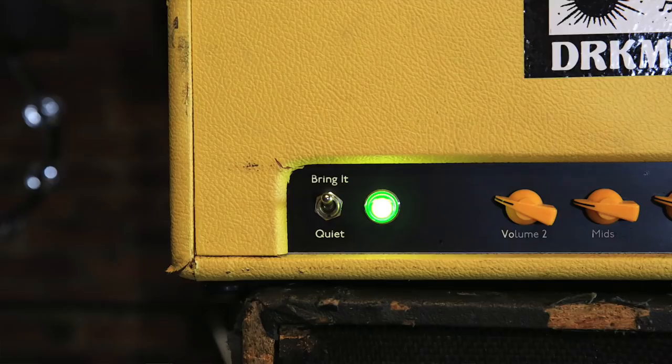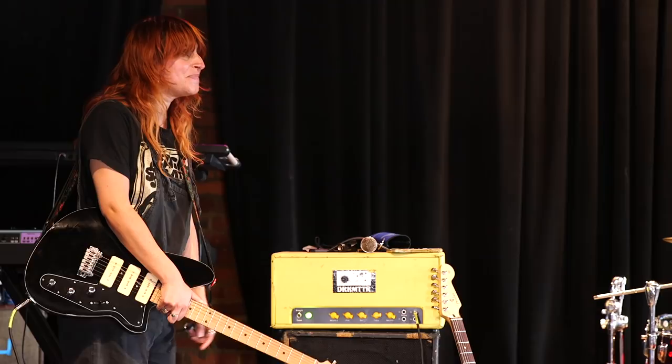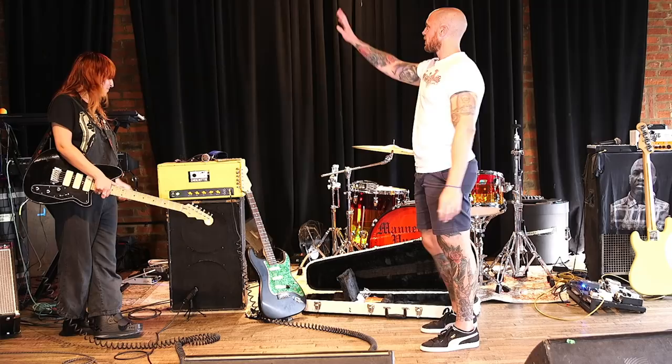He never created an insignia or logo for his stuff — it was called Dark Moon. When I got the Dark Matter sticker I was like, oh that's close enough. And I love Dark Matter, so to have them on my head every night is great. One of my favorite things about this amp is that instead of 'on' and 'standby,' it says 'bring it' and 'quiet.' So when we're ready to bring it, you know exactly what's up. It's like a psychological stage — I have to see 'bring it' to know it's time.